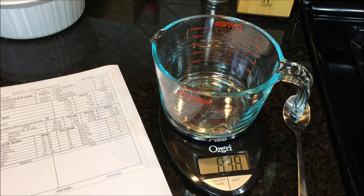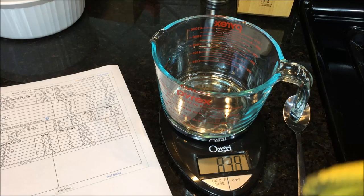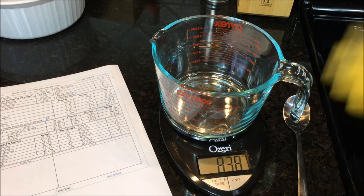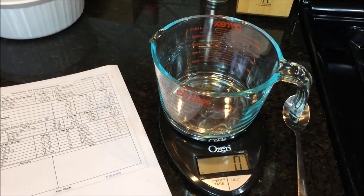Another critical tip: you always put the water in first, then the lye — never add water to lye. That can cause a violent reaction where water and lye shoot up everywhere, covering you with a caustic solution that would burn your skin. So remember: water first, then lye.